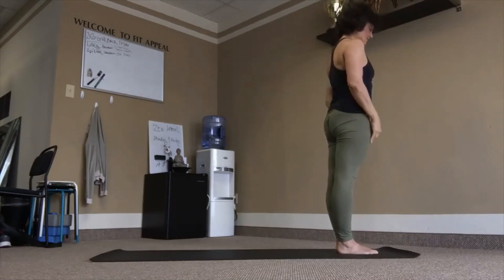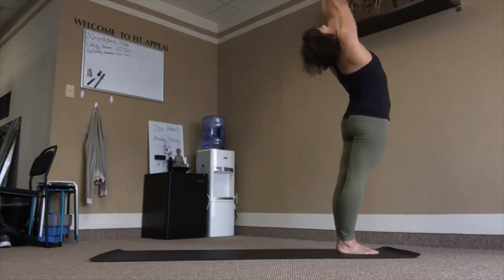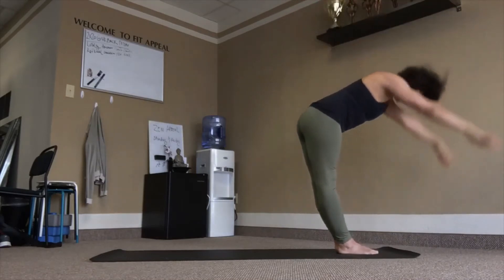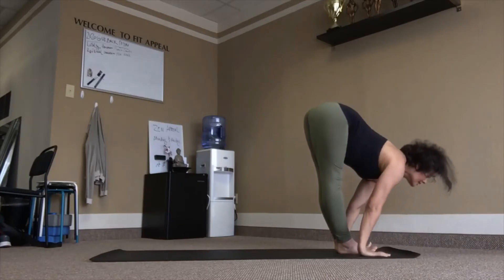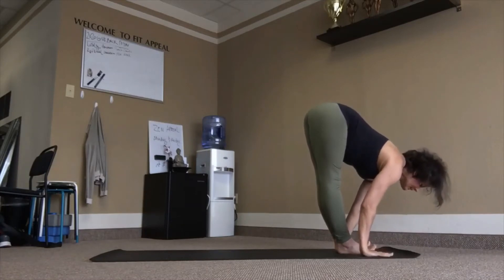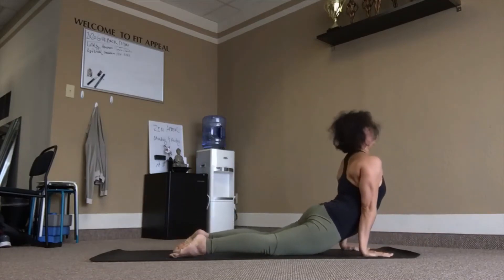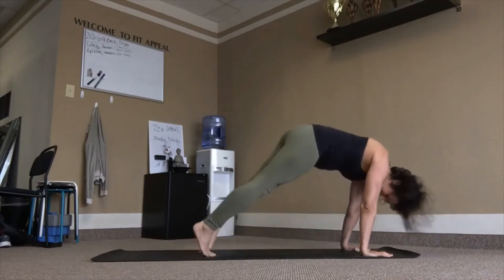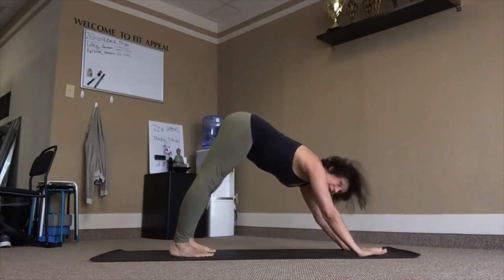Two more. Inhale, reach up, plank. Exhale, fold. Inhale, lift chest, flat back. Exhale, chaturanga. Inhale, reach — upward facing. Exhale, tuck chin, tuck toes — downward facing. Three breaths.